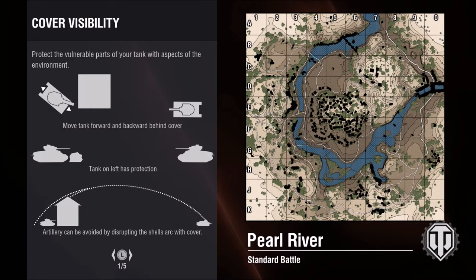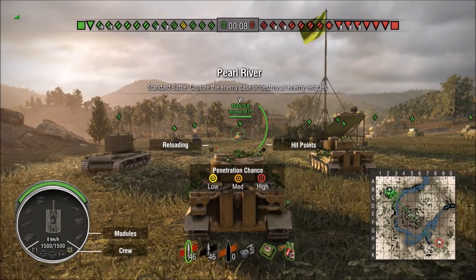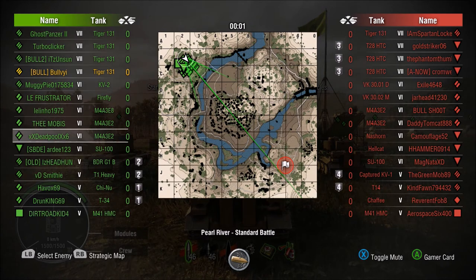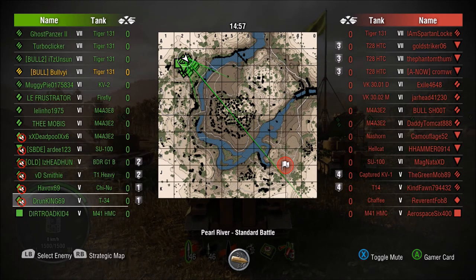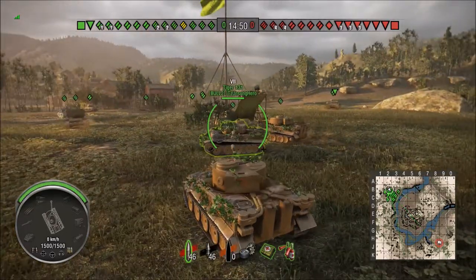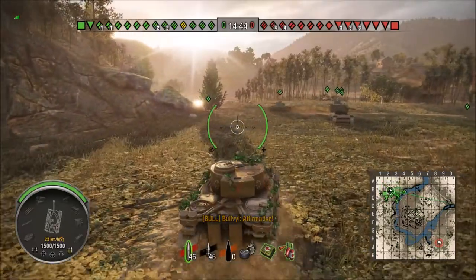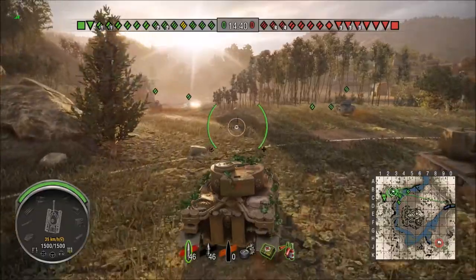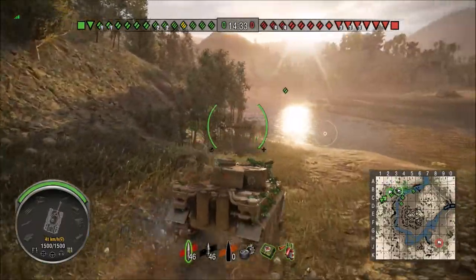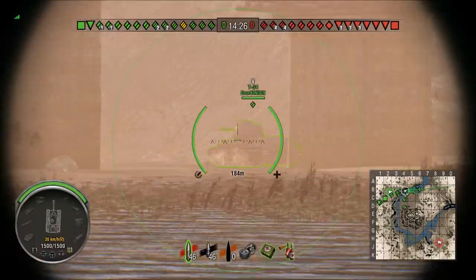Let's get to it — first game in the Tiger 131 on Pearl River Standard Battle. Keep in mind this is my first game; I wanted to be completely solo and see what this tank is like right out of the box. Lo and behold, we have a brother from Division 2 on our team — you can't ever get away from the Bulls. Right off the gate, this tank feels more nimble than your typical Tiger. I haven't run a standard Tiger in a while, not even sure I ran the Hammer that much. So I'm really uncertain as to what to expect.